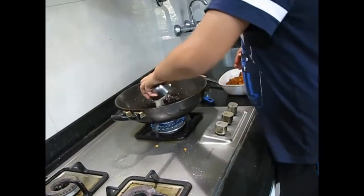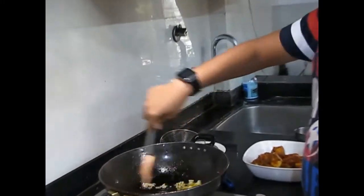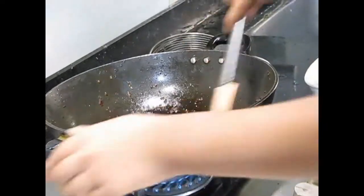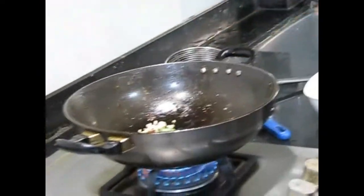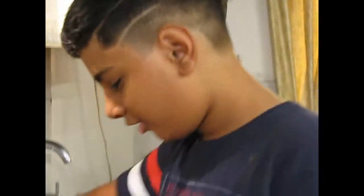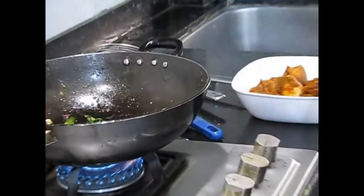Now we will put the garlic — don't let it burn, stir it up well. You can use the same oil which you have used for frying the paneer, and if you want you can shallow fry the paneer also. Now we will put the dry red chili, and now some curry leaves — you can use fresh ones also. So mix it all up. And now this is optional — you can just put some green chilies; chop them up if you want lots of spice.